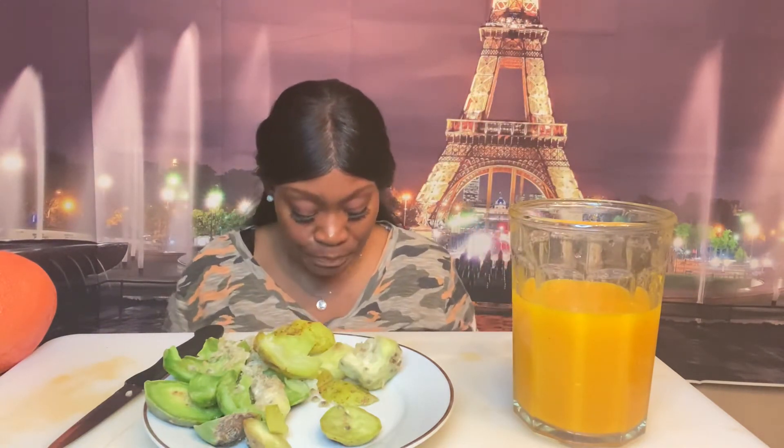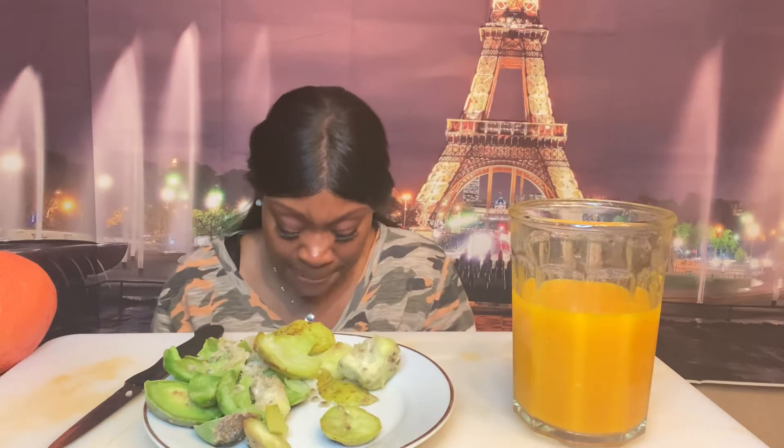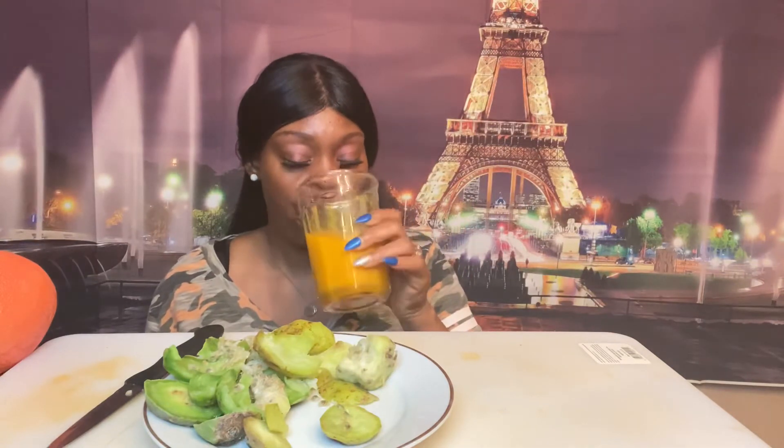Sometimes what I do is cut it up and put it inside a smoothie or a drink. Even in the pulp it has antiviral properties. It has so much benefits — vitamin C, builds up your immune system. It's just amazing, even in my secret sauce drink!